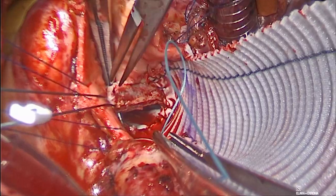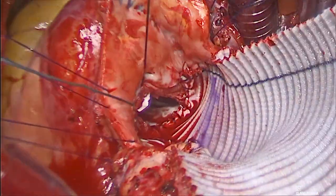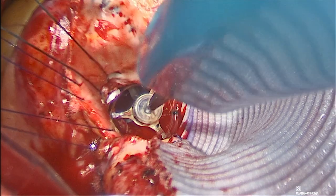We placed the first commissure stitch and then used the valve sizer to determine the location of the other two commissures after enlargement.